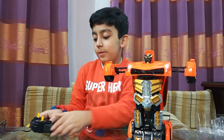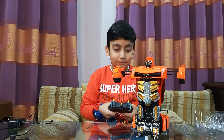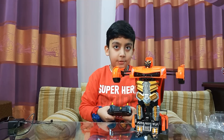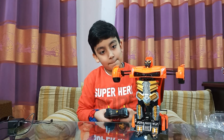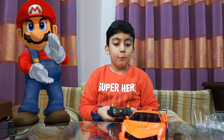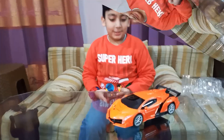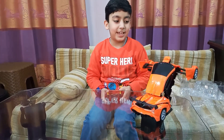Here's the remote. Look, look, look — it's going to transform! Whoa! Look at that skill.